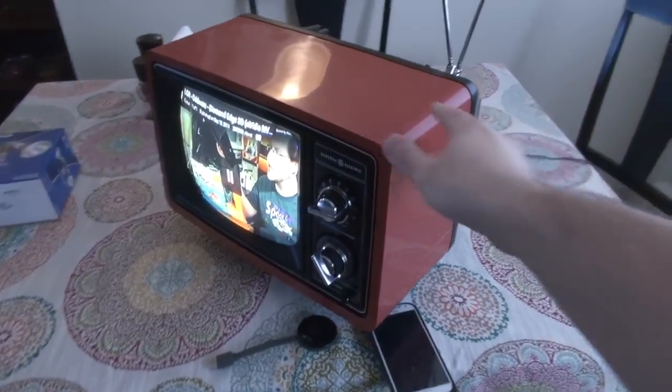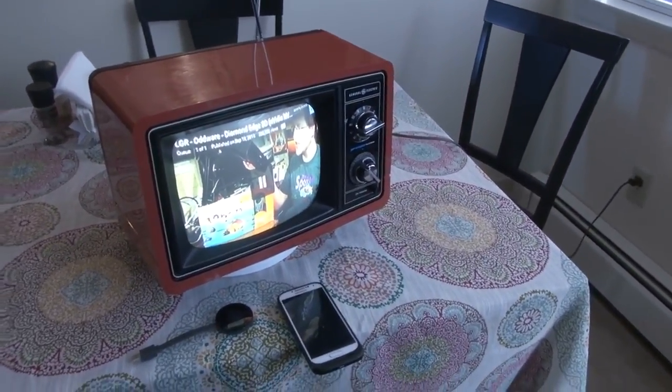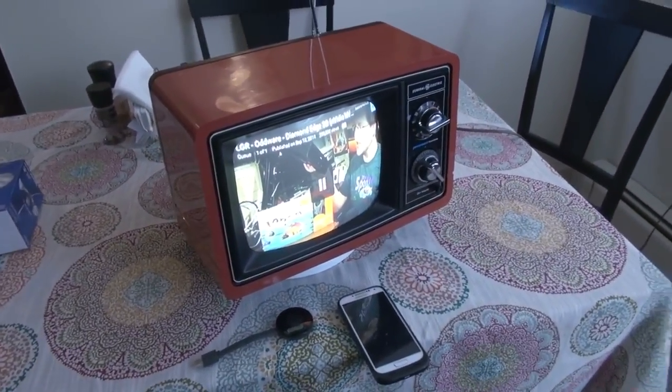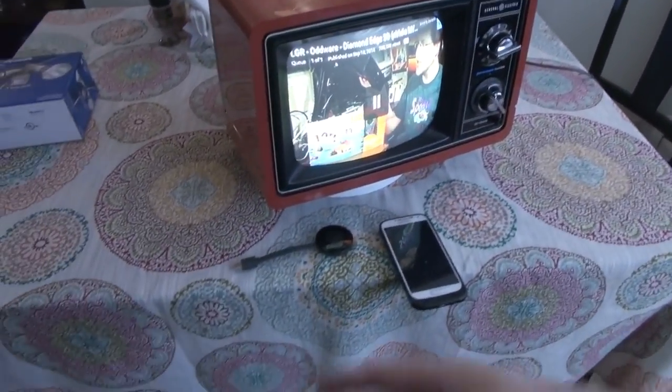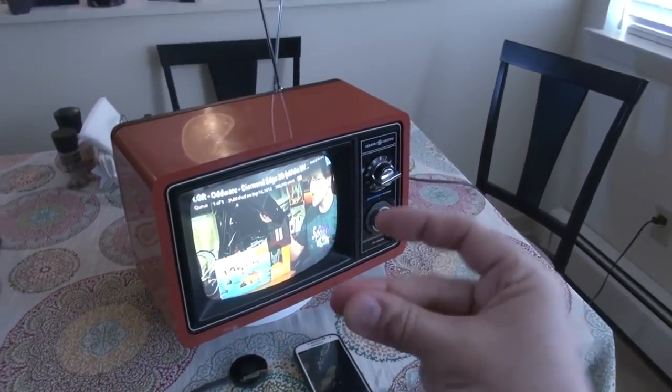I hope you guys have enjoyed the project. If you want to see more information on this thing, go ahead and check the description where you can find the full version. I'll take it apart and ramble on about why I did certain things or didn't do certain things — including why I didn't put the HDMI input on the back. That's pretty much it. Hope you guys enjoyed the video.